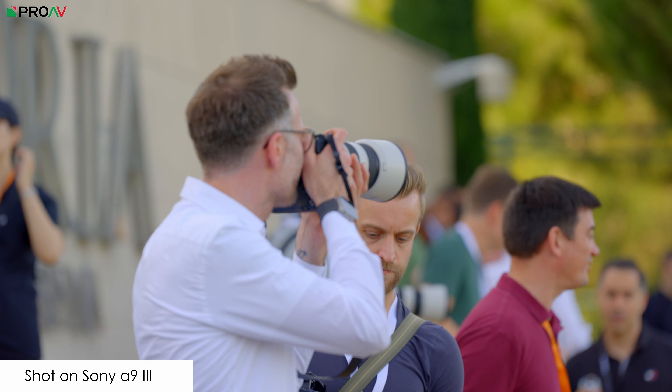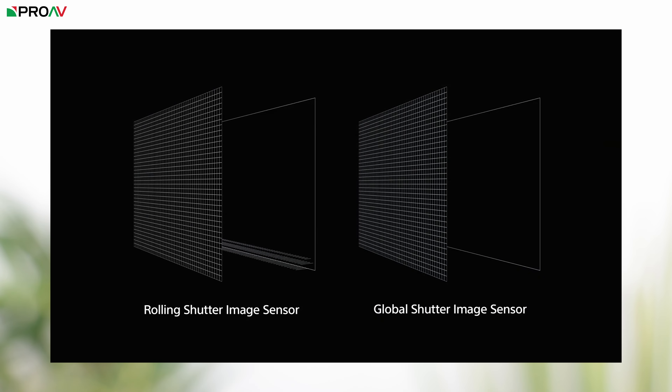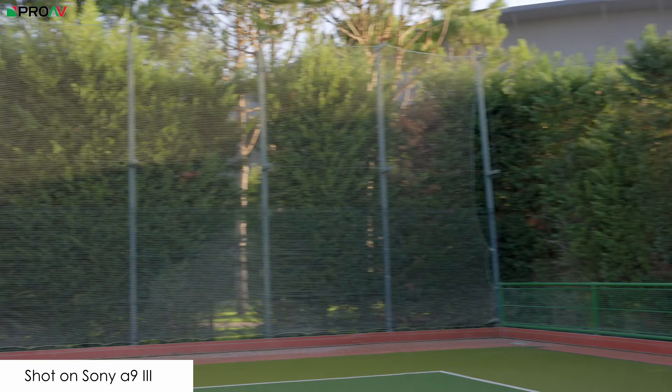For those of you who aren't already familiar with global shutter sensors, what it essentially means is that it's reading the whole sensor at the same time. Nearly every single other camera on the market uses what's called a rolling shutter CMOS design, which means that the image is being read from top to bottom every time it takes a photograph or a frame of video. Rolling shutter has got better and better, and there are some cameras out there that are incredibly fast, so you barely notice it at all.